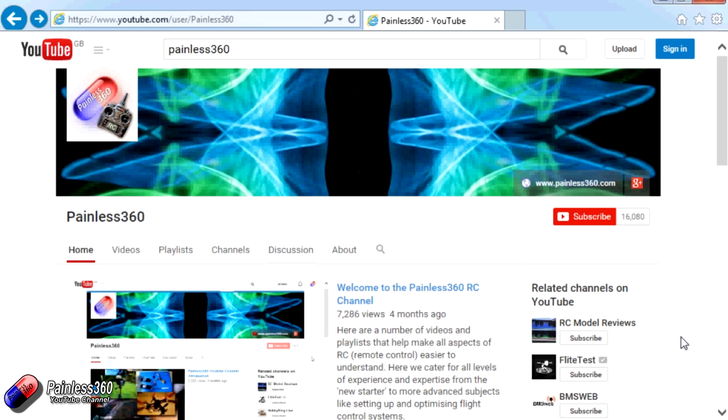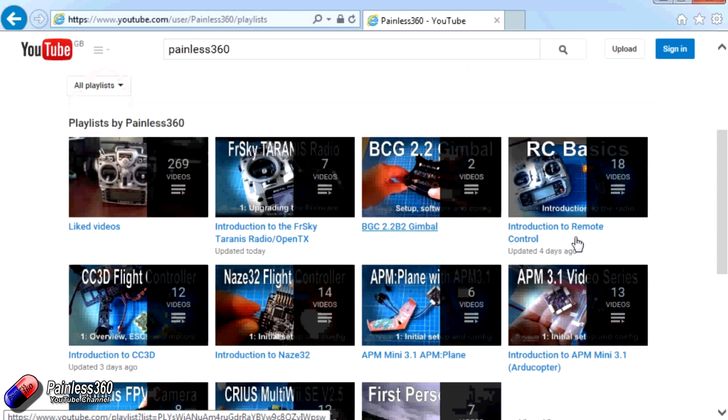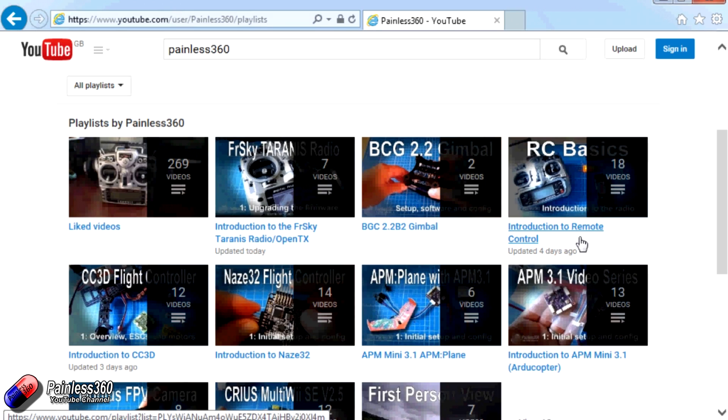Thank you for taking the time to watch that video. There are lots of other videos on the channel, carefully ordered into playlists, so you may find other videos on this same subject. I would recommend going into the playlist area of the Painless360 YouTube channel and looking around to see what's there - you never know what you might find. Thanks for watching, please like, subscribe, and happy flying.